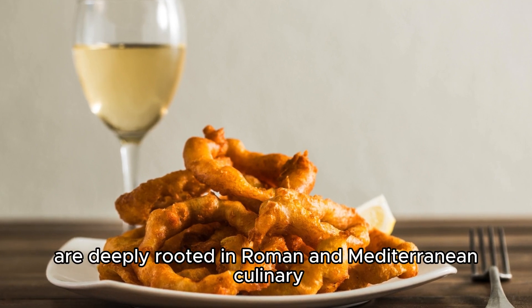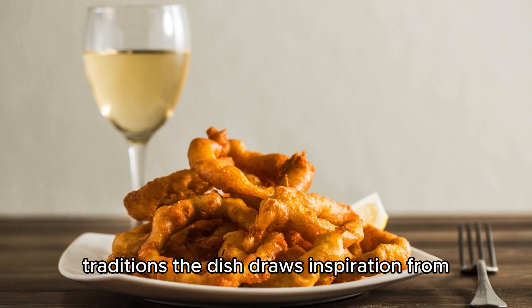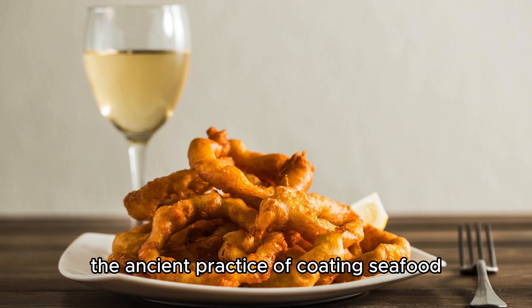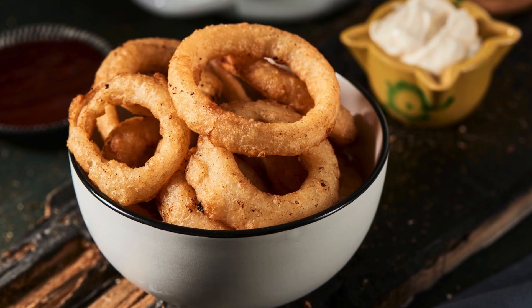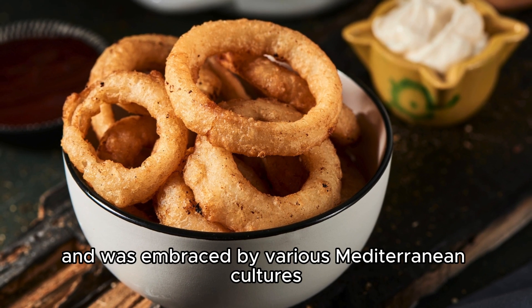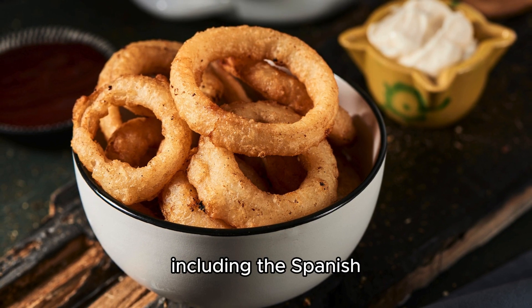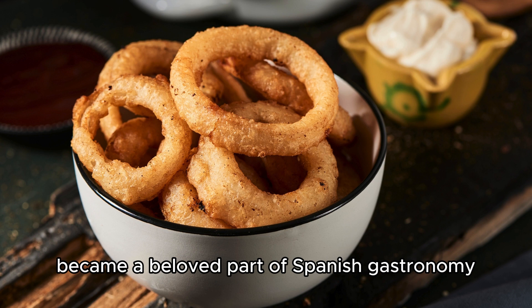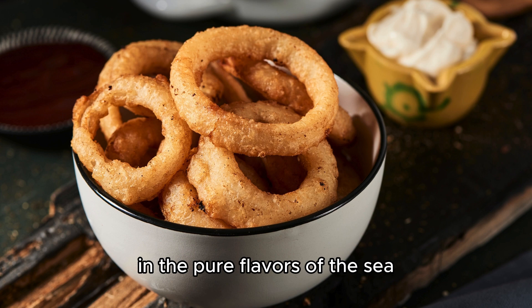The origins of Calamaris a la Romana are deeply rooted in Roman and Mediterranean culinary traditions. The dish draws inspiration from the ancient practice of coating seafood in a simple batter and frying it to perfection. Over time, this technique evolved and was embraced by various Mediterranean cultures, including the Spanish. Calamaris a la Romana became a beloved part of Spanish gastronomy, celebrated for its simplicity and the pure flavors of the sea.